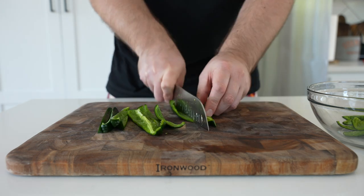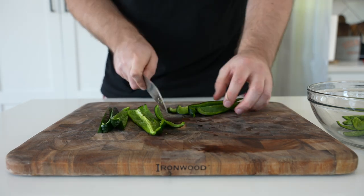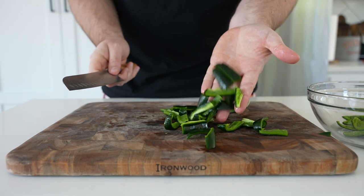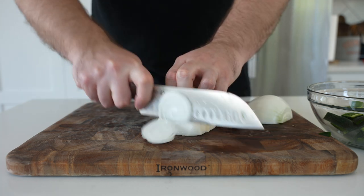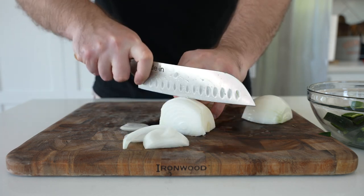In the last few minutes of your cook, do a little veggie prep. Cut two poblano peppers into thin two-inch strips, then do the same with an onion, matching those peppers. Add them to a bowl and set that aside.